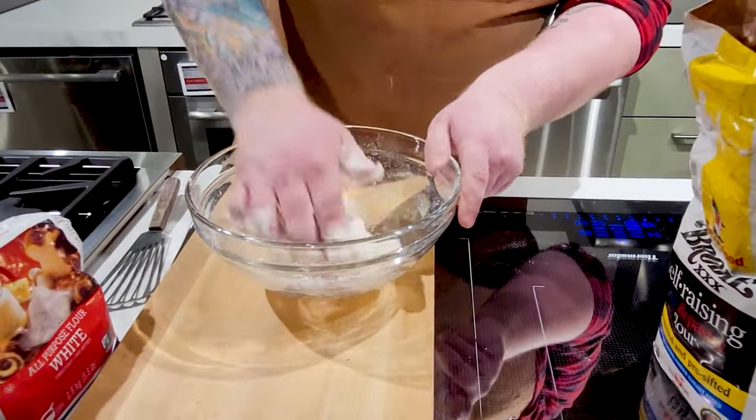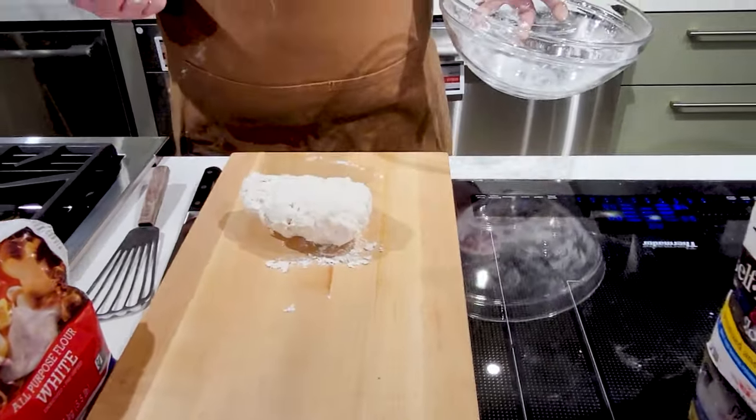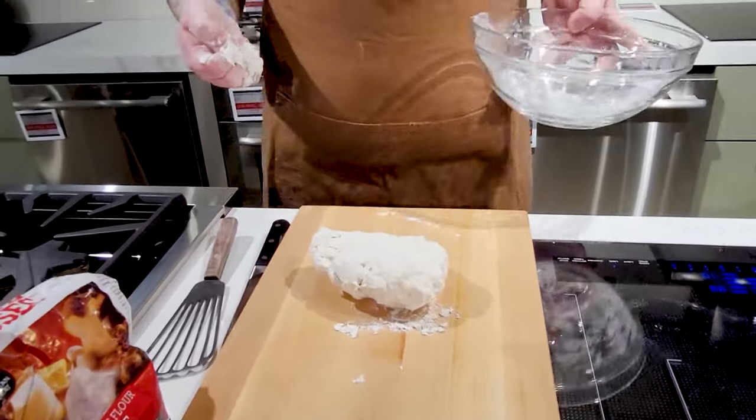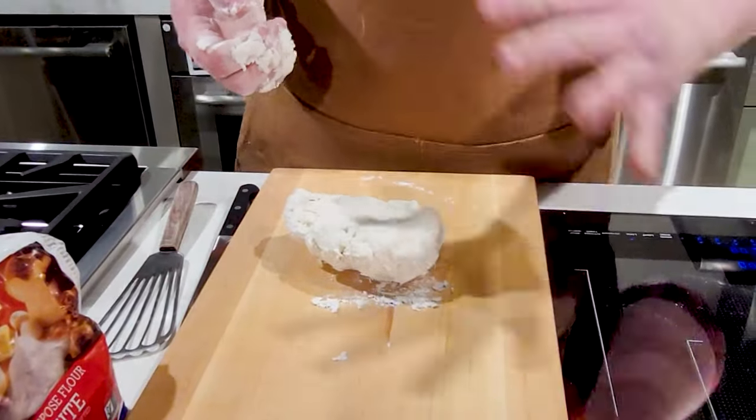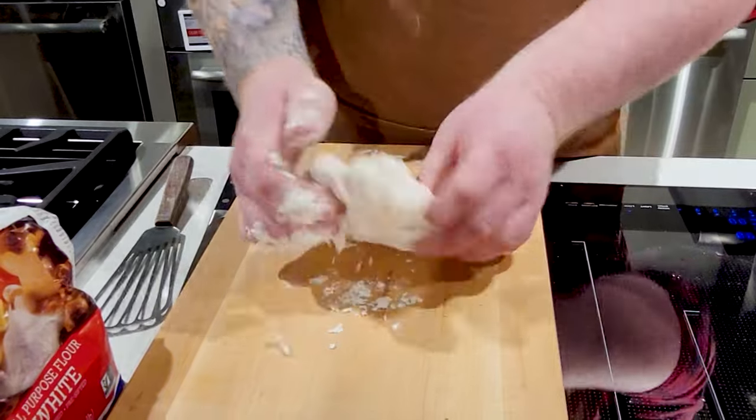Once your dough has mostly come together in the bowl, you can take it and knock it out. If your dough's a little stickier, you can put a little flour on your countertop first. This dough's looking pretty nice, so I'm not gonna worry about flouring the countertop. You're just gonna continue kneading it for about three to four minutes.